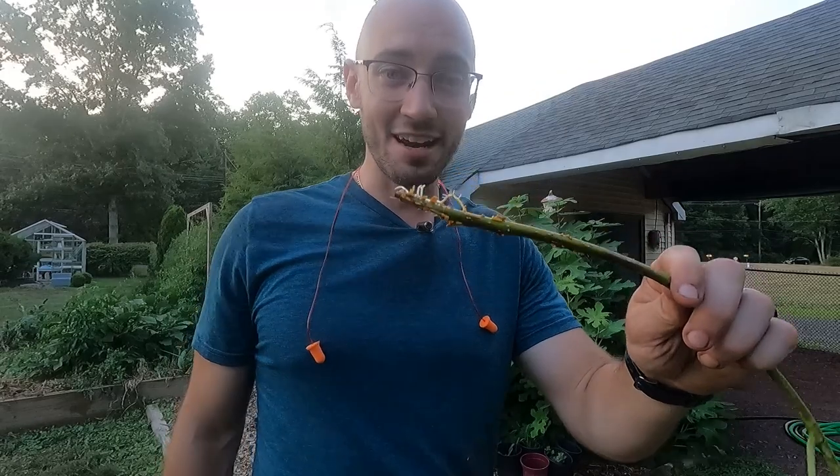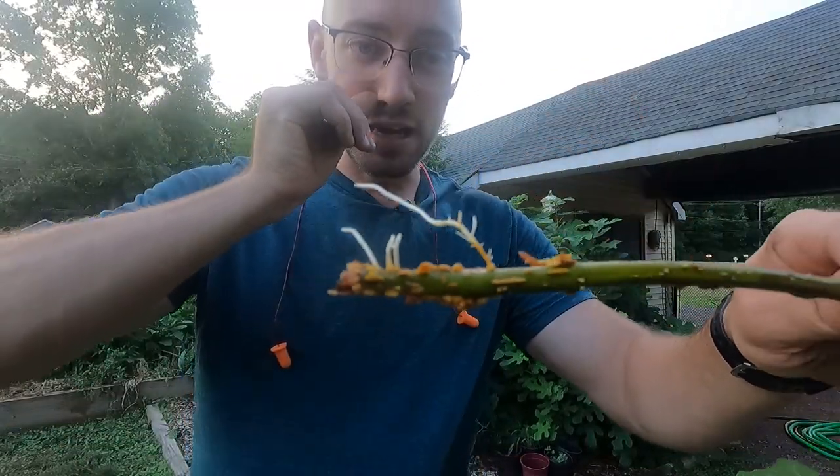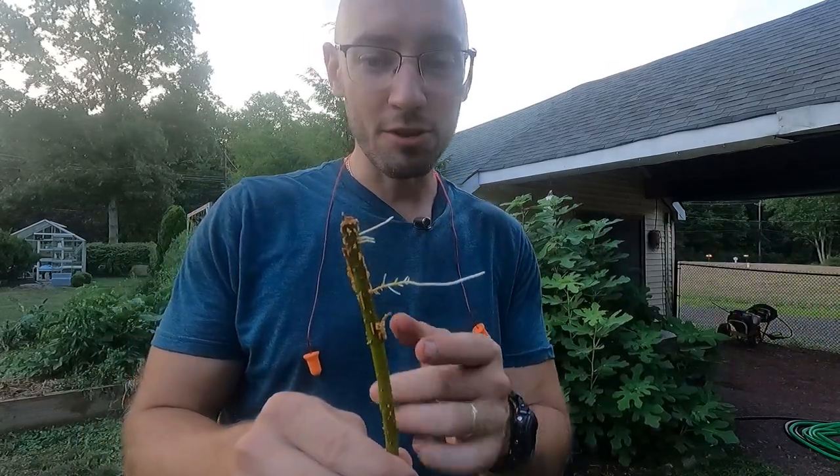That seems to be the theme around here with my garden — I have so much going on, so many different plants and projects inside the house. It's just been a wild summer. But this just did it on its own, which is so cool. I'm excited about this. I'm going to let this continue to develop and then check back in with you guys.